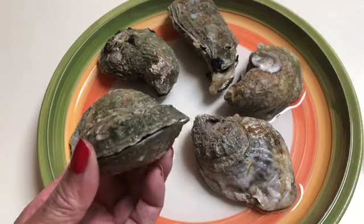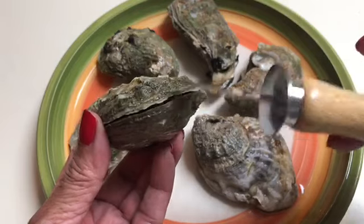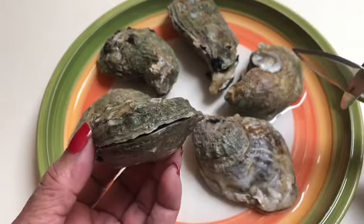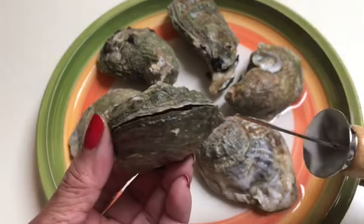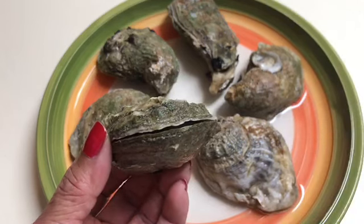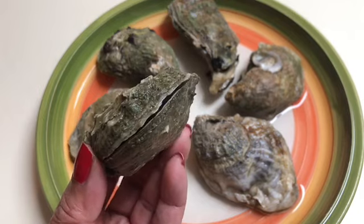I want to show you this one — see how it's starting to open right there, the shell. You don't want to cook the oysters because the recipe is to use them raw. So this looks good. I'm going to try to open this one up, and if the other ones need a little bit more time, I'll stick them back in the microwave for a few seconds.